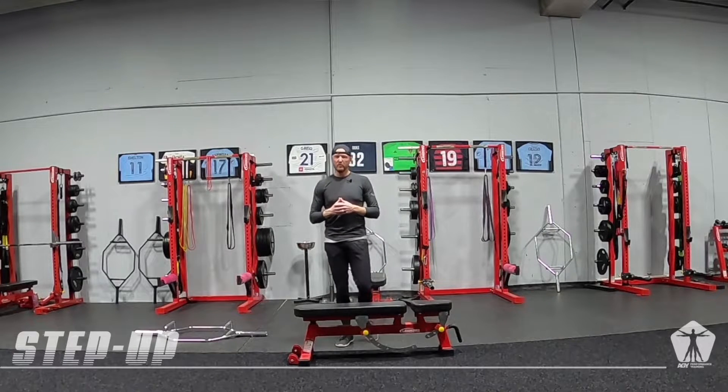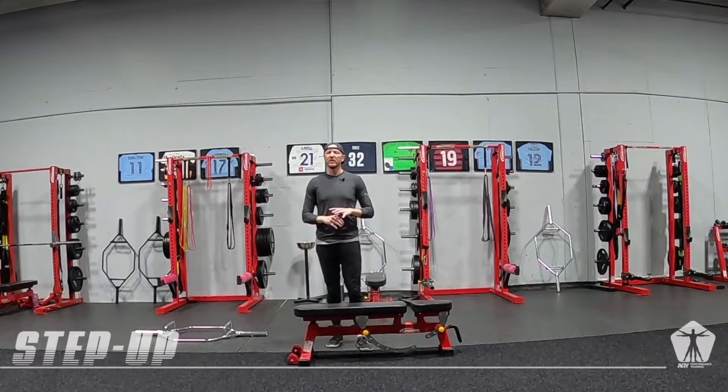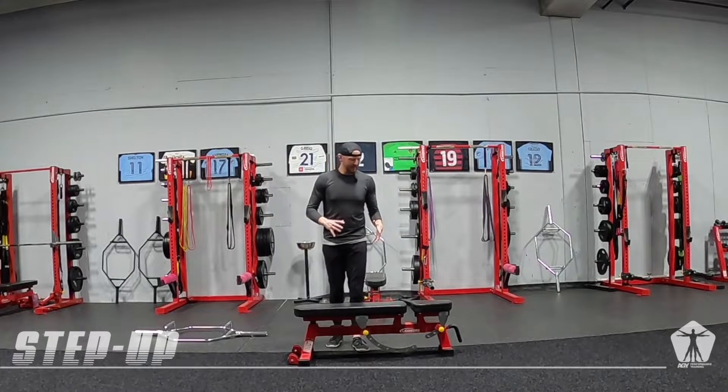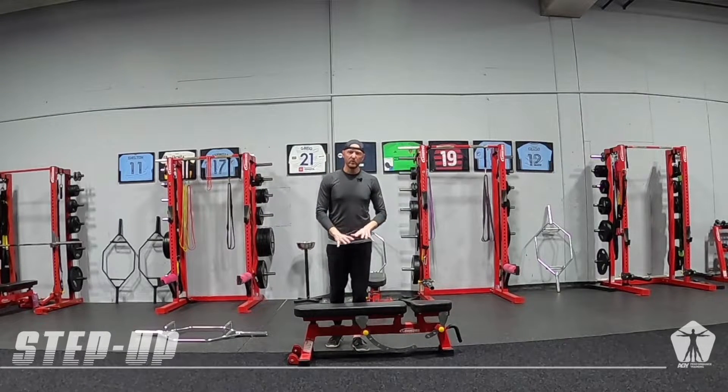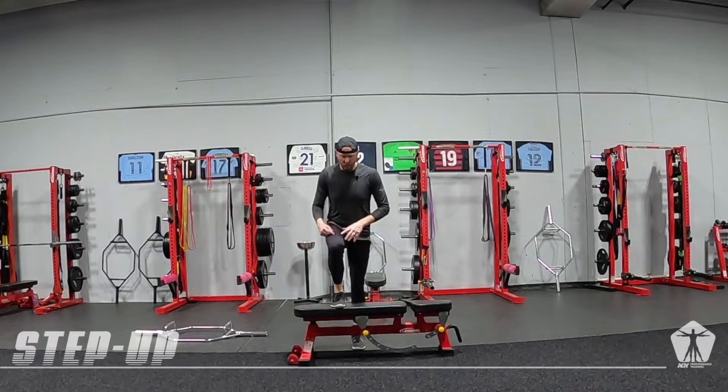This is a unilateral strength movement where we are going to take a bench, a box, a chair, whatever we have accessible to create some height so that we can focus on the quad.